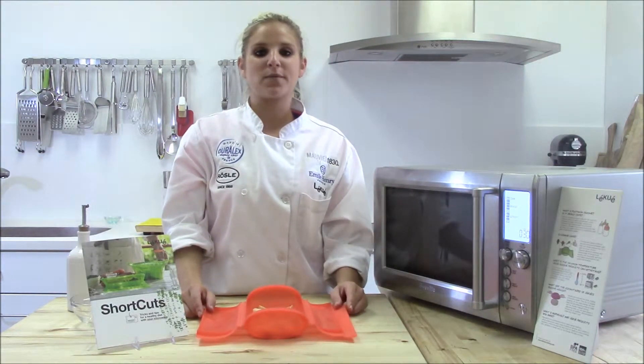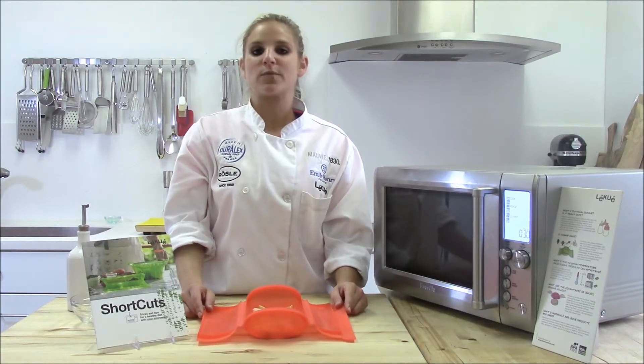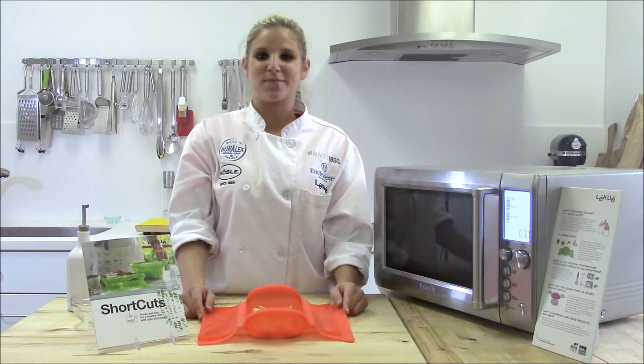Thanks for watching. Make sure to come back and watch more tips and tricks of Leakway. For more information, go to leakwayusa.com.